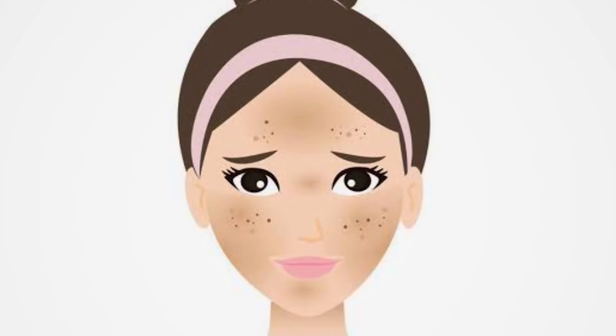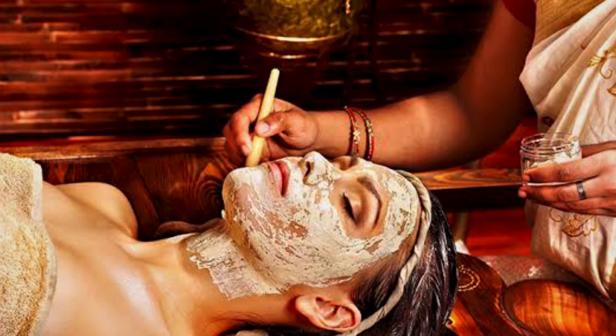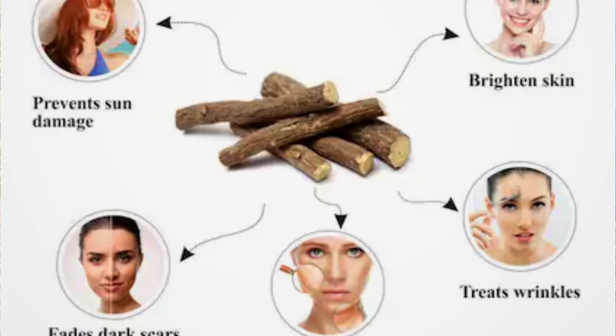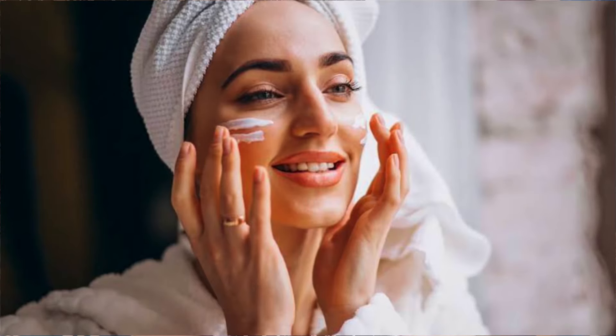Today I am going to share a face pack which also helps your eyes and skin with fine line wrinkles. It keeps your skin young, soft and smooth. It also fades pigmentation and dark spots from your skin. This is an Ayurvedic face pack which was used in Korean skincare. Only 4 ingredients are needed. One face pack gives you the benefits of 5-6 products, leaving the skin glowing. Let's start the video.